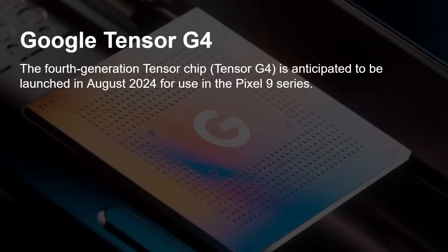Now we get to the G4. This fourth-generation Tensor chip is anticipated to launch this month, August 2024, with the Pixel 9 series — a little earlier than Google has done in previous years, sometimes October. There have been lots of leaks about the Pixel 9 series, but details about the Tensor G4 have remained quite elusive until now.